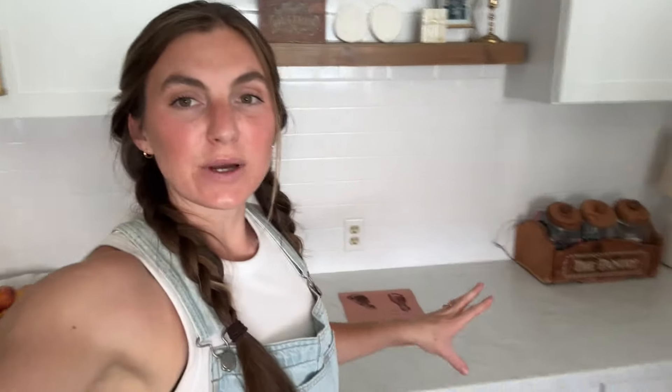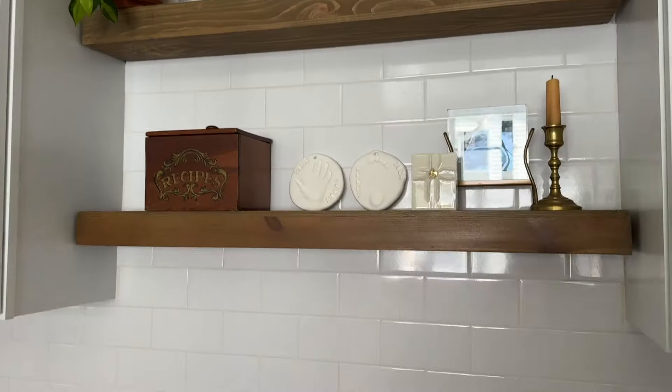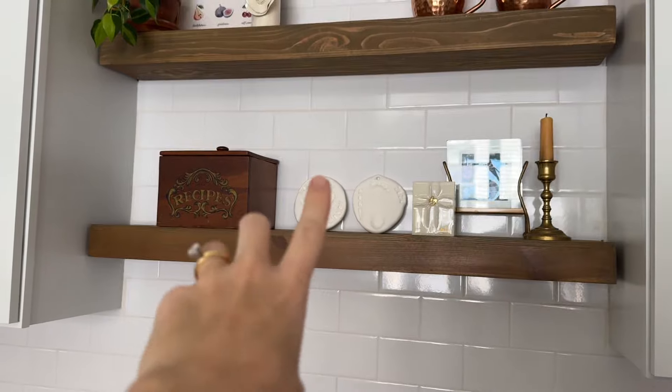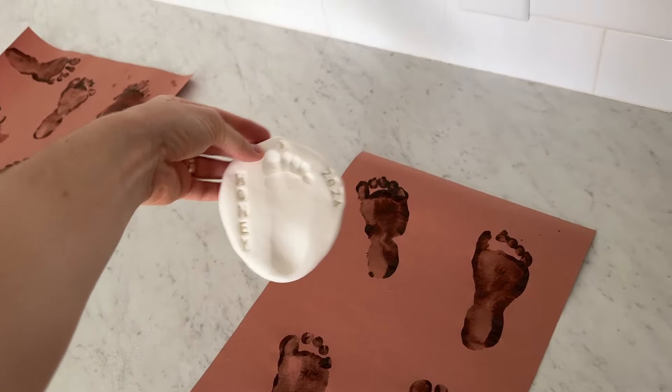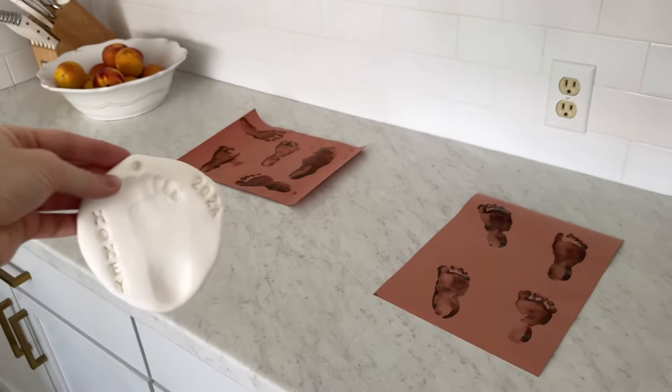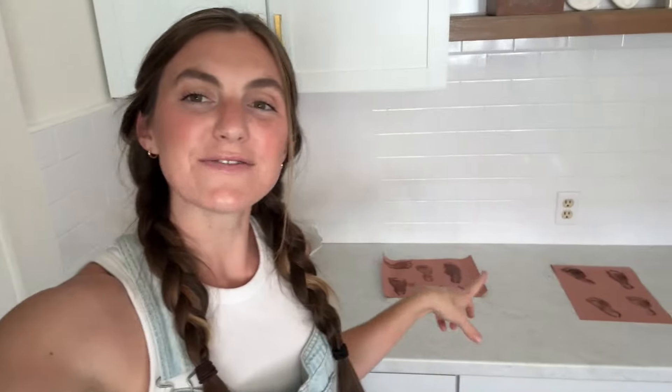It was a little too windy to do the craft outside so I just did it here on the kitchen counter, and it actually worked out so well. It was much easier just folding her and stomping her little foot, and I think we got some really good prints. Her foot has gotten bigger since I did the clay one, so I'm so glad I'm taking the time to do these little crafts — that way I can remember all these fun seasons with her. I'm gonna let them dry and hopefully get that little craft finished during her nap today.